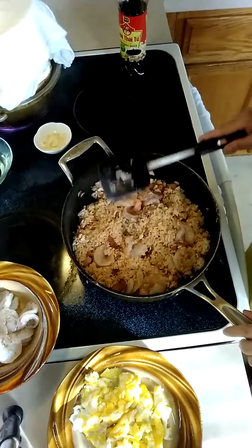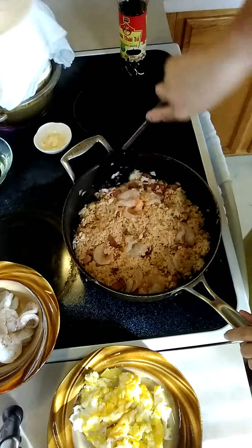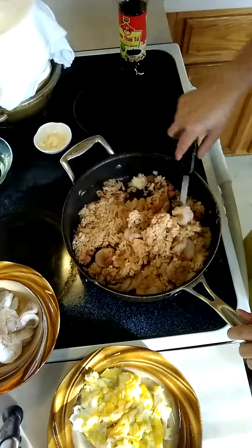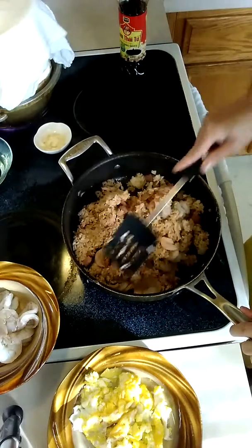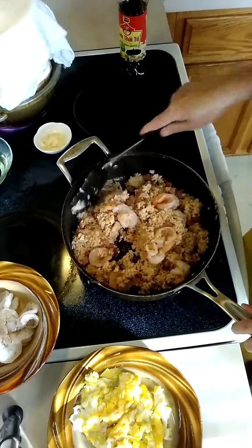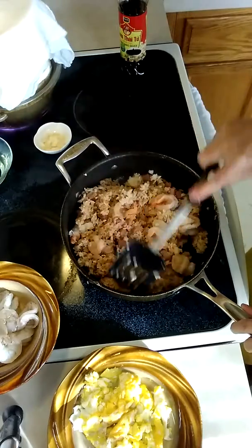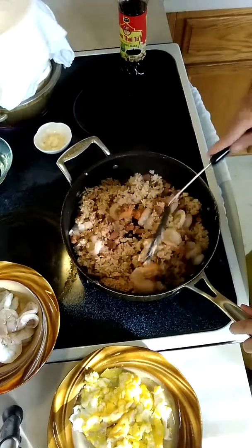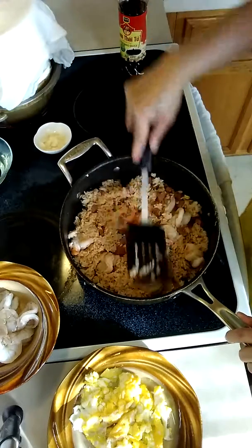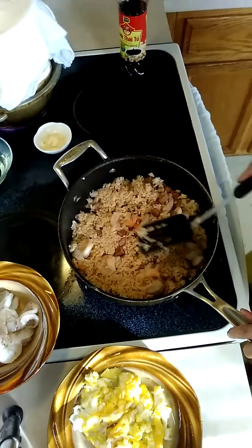I apologize, this interrupted my video — somebody's trying to get a hold of me. Okay, so I'm gonna cook this for maybe, I don't know, 4 minutes.